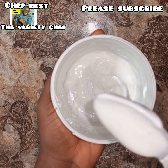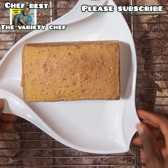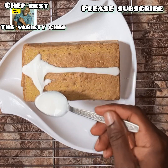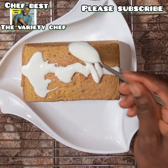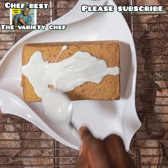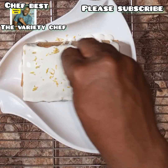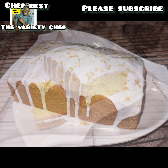Once you have gotten the right consistency just as you see in the video, we are ready to spread this on the cooled cake loaf. Make sure your cake loaf is completely cool before you spread this on it. Spread it completely to cover the top of the cake, then add a dash of lemon zest all over the top — it's optional but gives the cake a great lemon attraction and makes it look more appealing.